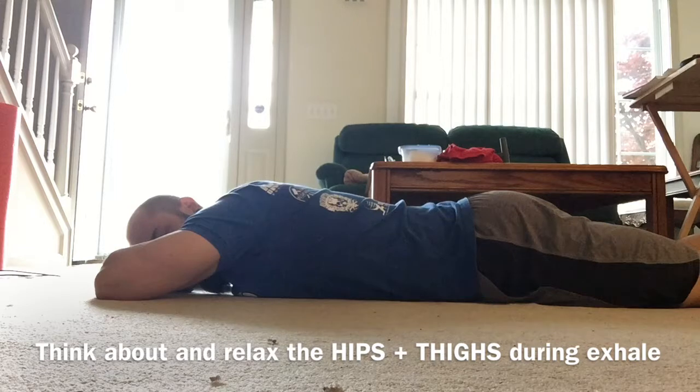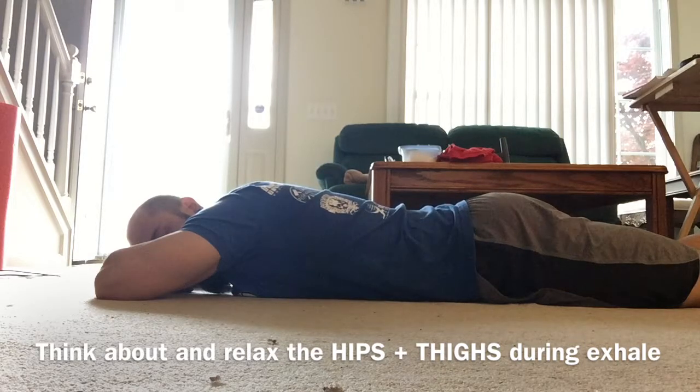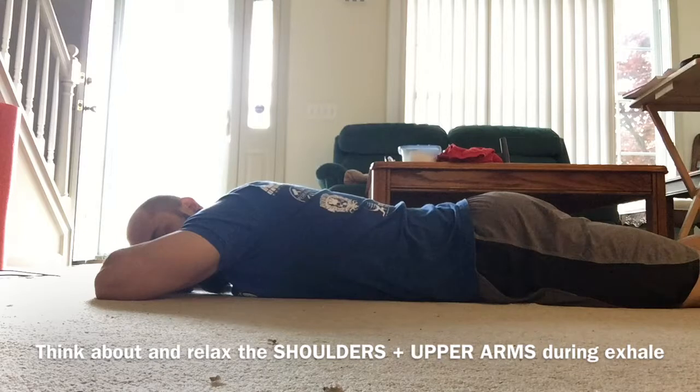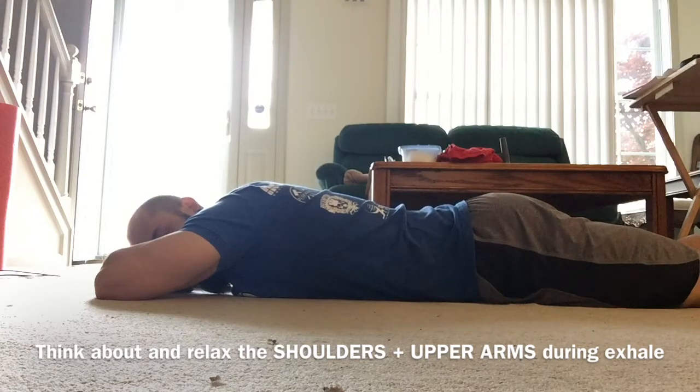Big breath in, and as you exhale focus on relaxing the hips and the thighs. Big breath in, expanding that lower back, and focusing on the shoulders and the upper arms.